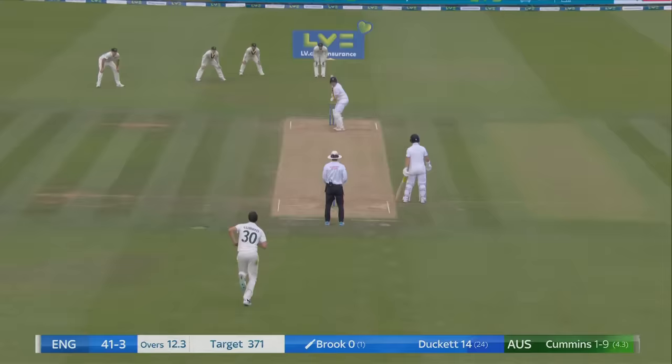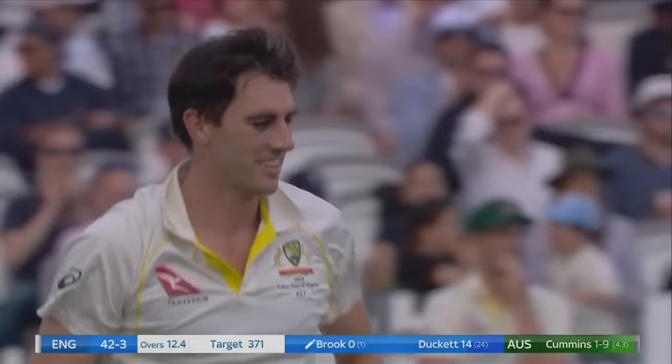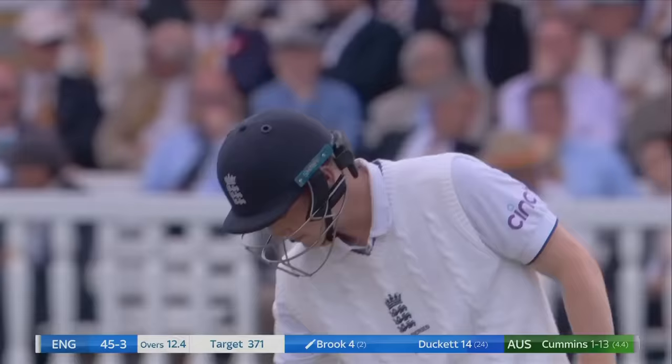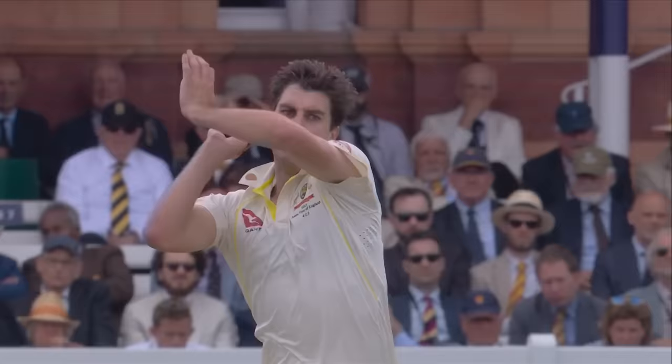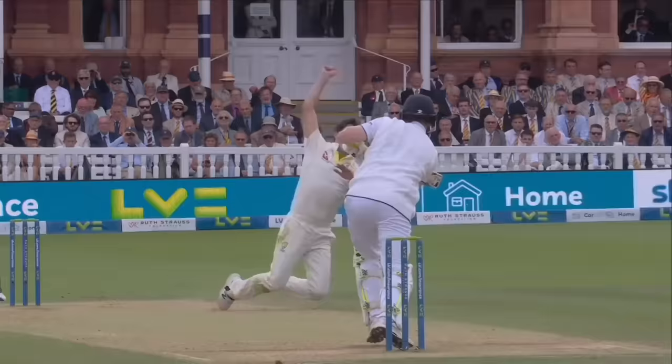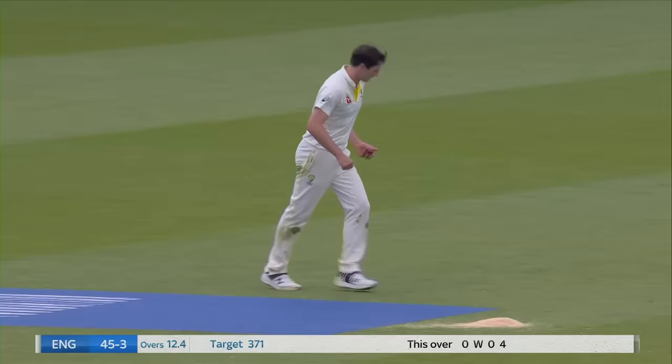Harry Brook will get a bit more of this short stuff from Australia in this innings. He was desperately trying to score in the first innings, backed away and slapped straight to Cummins at extra cover. Cummins hedging his bets a wee bit - it's a catch called but it goes straight through. That was hit powerfully - Harry Brook off the mark in style, bang middle of the bat. Cummins has got a bit of a shiner from the ball hitting him while fielding.